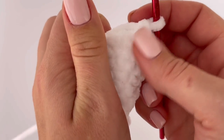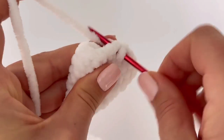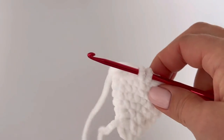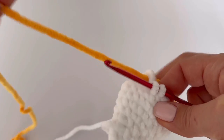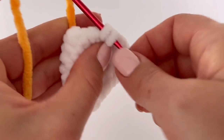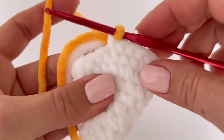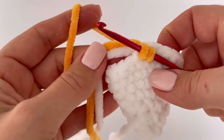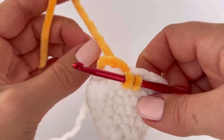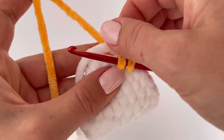Now it's time for the orange color. I will change color by starting a single crochet with white and finishing it with the new orange yarn. Then make one single crochet in each stitch all the way around and make eight rounds in total. At the end of the round you need to have 21 stitches.